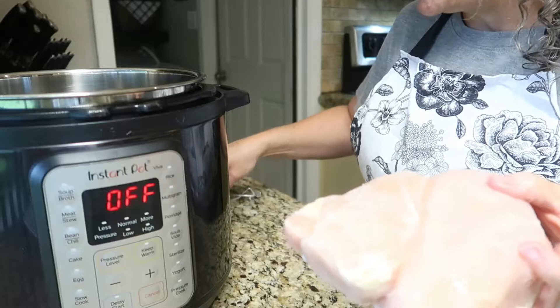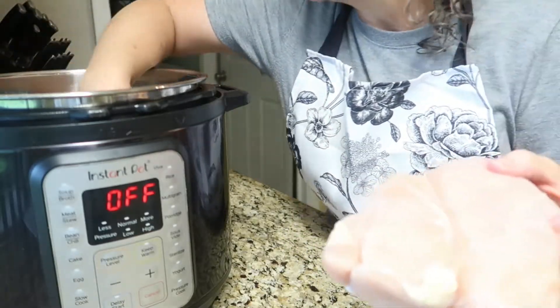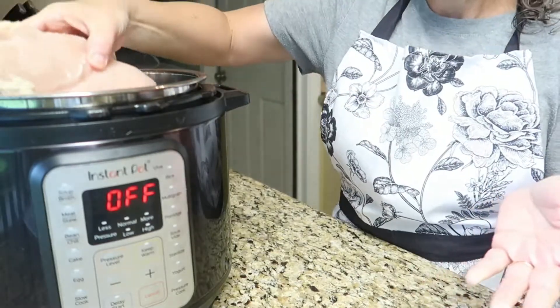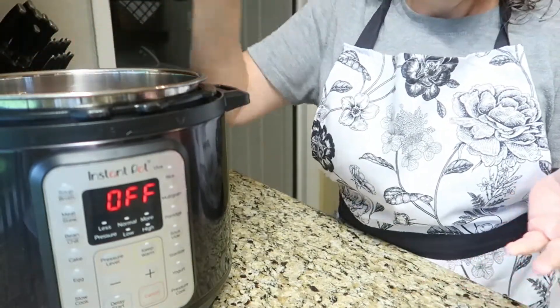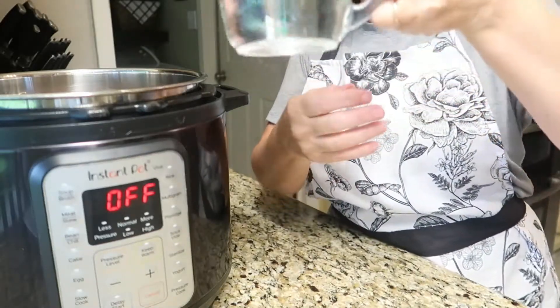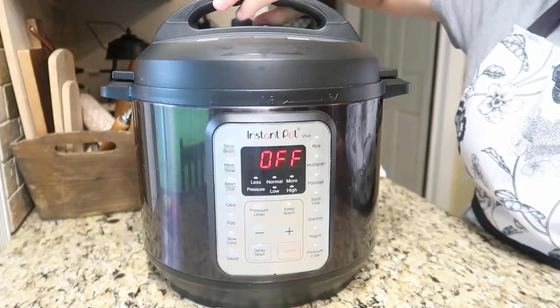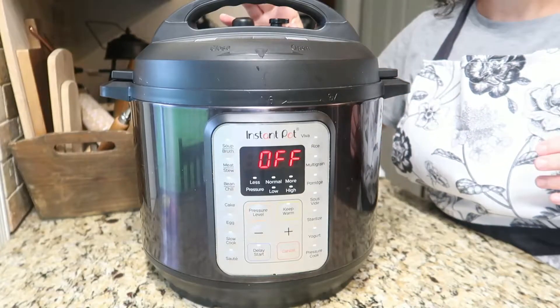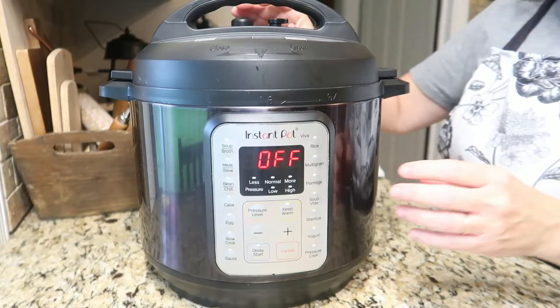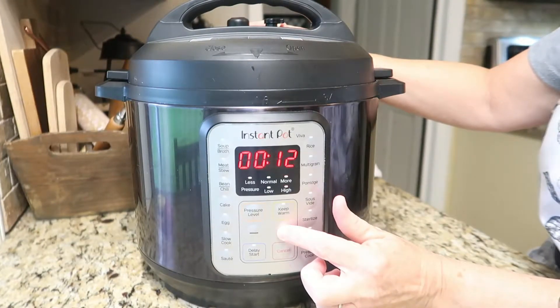I am going to put my trivet inside, place the frozen chicken breast inside, and then I'm going to pour one and a half cups of water on top. A little bit of salt and pepper. Place your lid on, make sure it is on sealed, not venting. We're going to pressure cook for 15 minutes.